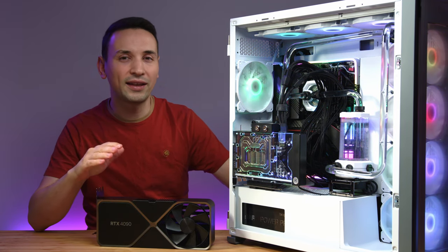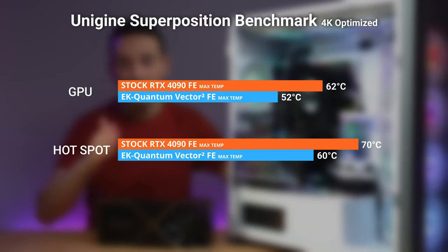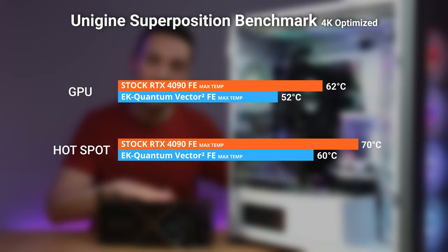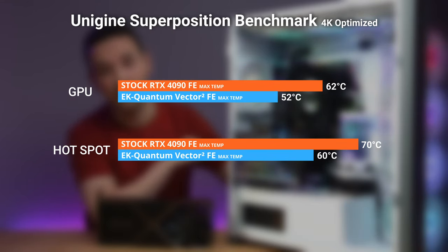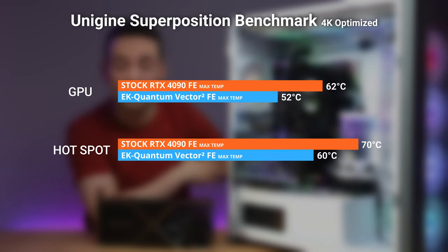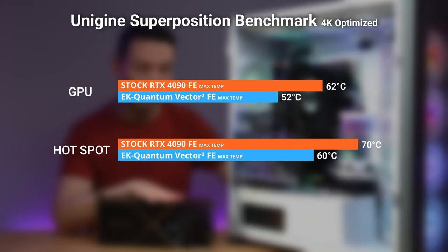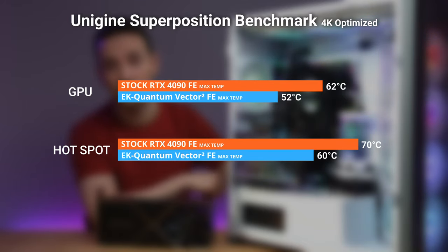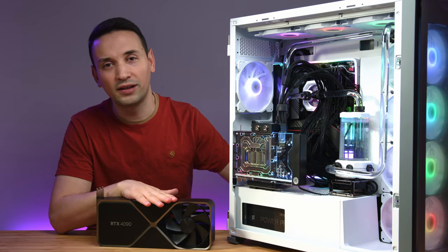Looking at the Superposition benchmark run at 4K optimized: 62°C on the stock, while on the water block we got 52°C — a minus 10-degree difference. On the hotspot it was going up to 70°C with the stock cooler and up to 60°C with the water block — again a minus 10 degrees.